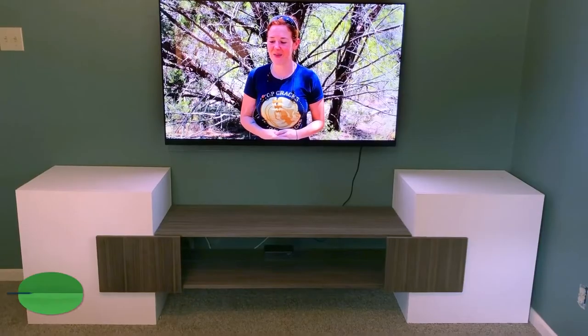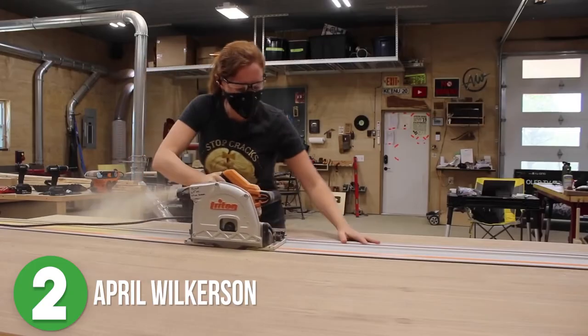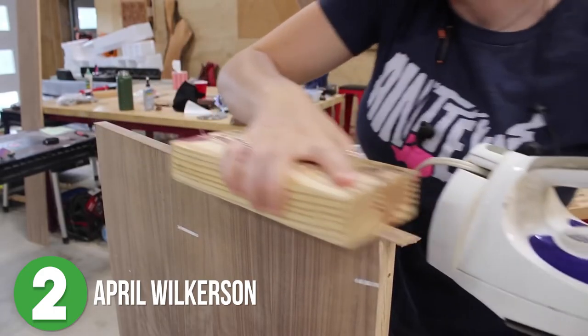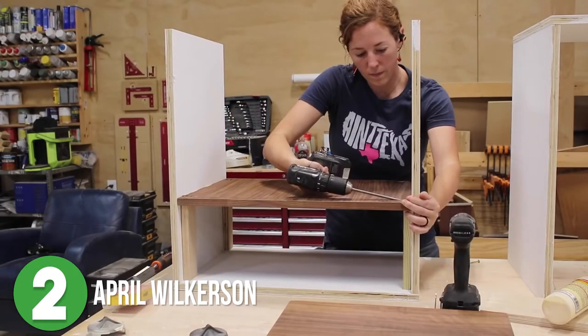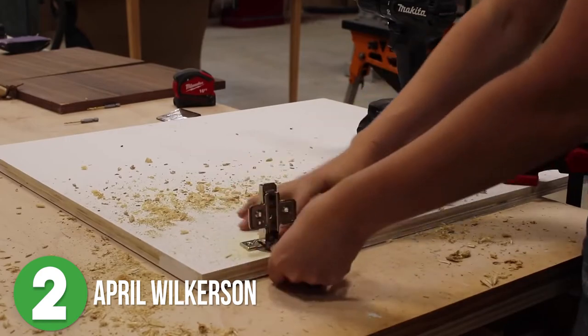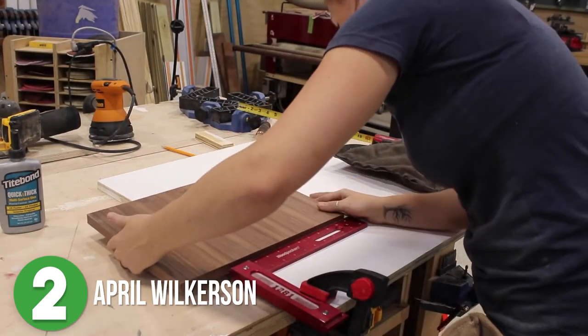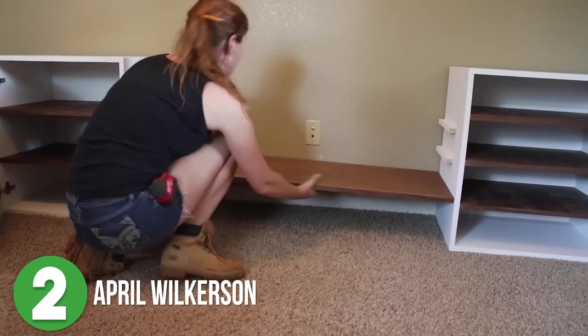Number two is April Wilkerson with this TV stand slash media console. She made this entire piece with just three sheets of plywood. She wanted part of the build to look like walnut, so to keep costs down she used walnut veneer and walnut veneer banding. She built the outside structures first, then added the walnut shelves and bottom pieces. She used hinges that countersink into the doors, and used the same walnut-look piece to make oversized accents that double as door handles, then added the center shelves. It's a simple build but it still looks amazing.